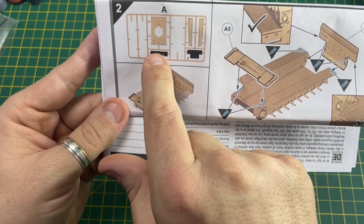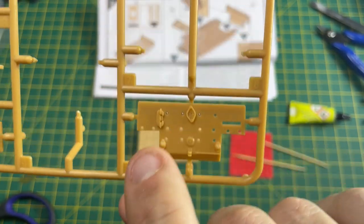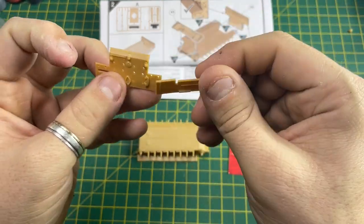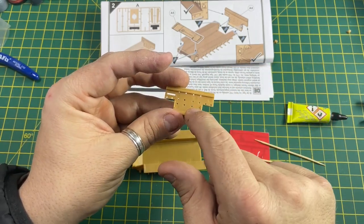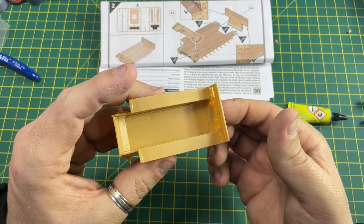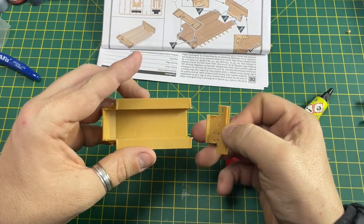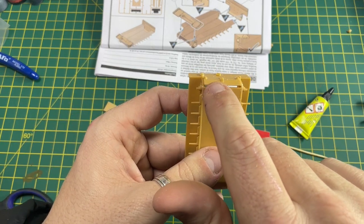For stage two, we need part A5 and part A4 from Frame A. Once these two pieces have been sanded and the nubs removed, they're ready to be applied. Using the same technique as before with the cement, look at the instructions to see where the glue needs to go, dry fit first, and then put the glue where the blue marks are indicated. Also put a little bit of glue on the edge.